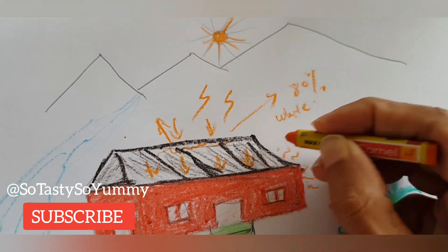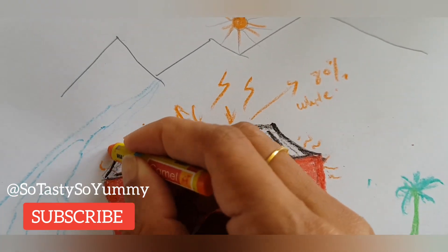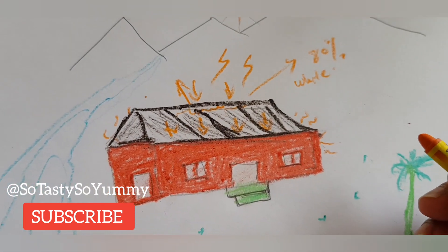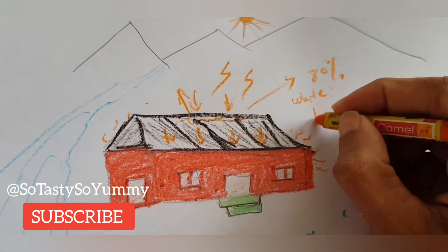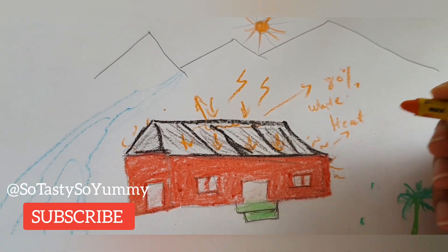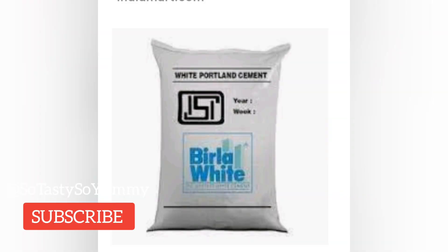A black material will absorb all the heat rays, whereas white will reflect about 80% of the sun rays back. Also, at night, when the environment becomes cold, all the heat tends to flow from outside in.